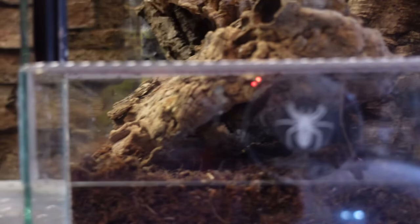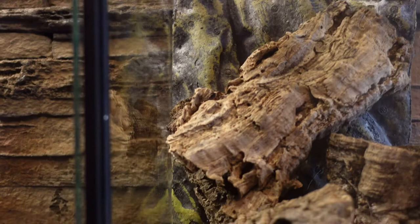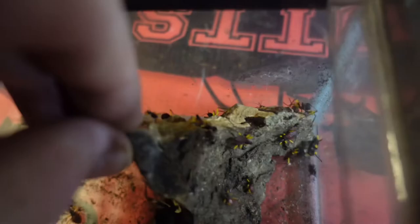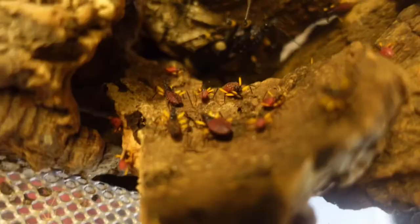They are endemic to tropical Africa and are found in countries such as Senegal, Gambia, Guinea, down the Ivory Coast, Togo, Chad, Sudan, Ethiopia — so they're absolutely widespread across those southern and southwest parts of Africa. Coming from Africa, these guys are going to be wanting temperatures of about 26 to 28 degrees, which would be ideal, or they can suffice at room temperature and still produce nymphs.